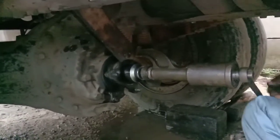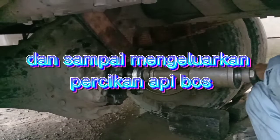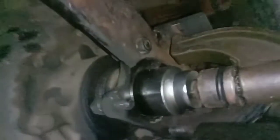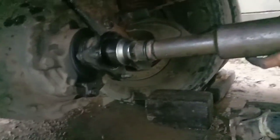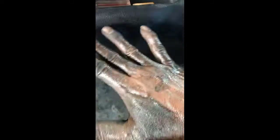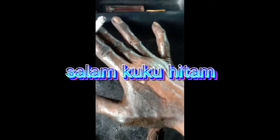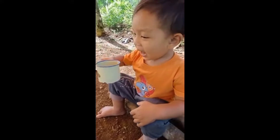Alhamdulillah ya Allah. Masa ini ya? Enggak, enggak. Udah bunyi tadi kan, bunyi tadi? Udah bunyi. Wow, jebol tuh. Masuk sini kan. Pakai bener-bener sini balik. Alhamdulillah.